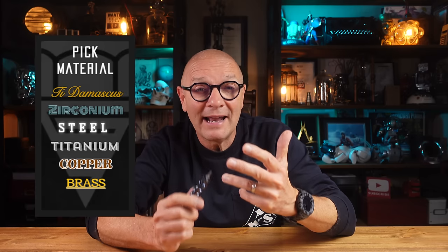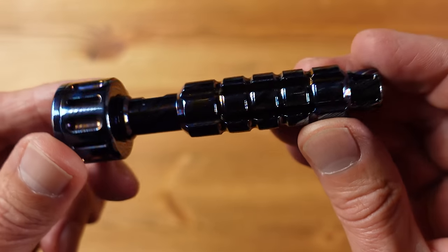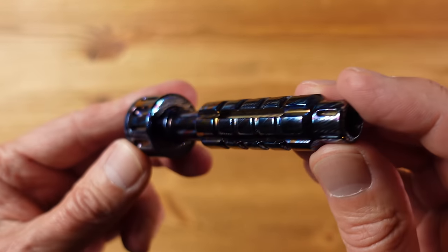Goodscrew incorporates a vast range of different materials into their designs which include steel, copper, brass, zirconium, and titanium with a range of unique finishes. This one is made from Damascus titanium with an oil slick finish which they call ultimanium.